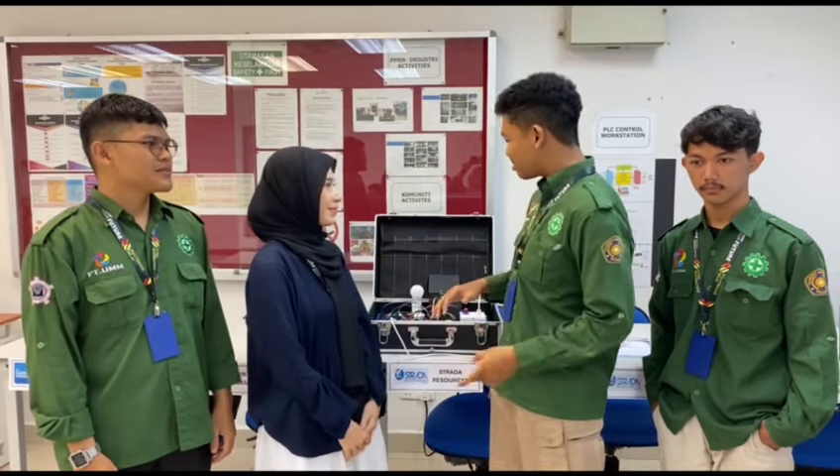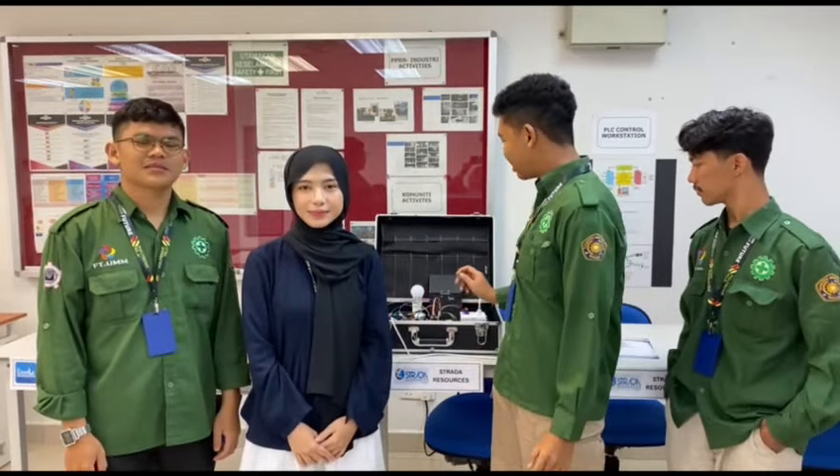Hello, we are international exchange students from Indonesia and we are studying about IoT with the Switchless Kit at Polytechnic Eli. We are feeling so enjoyed and feel so excited about it. Thank you so much.